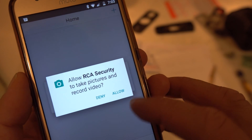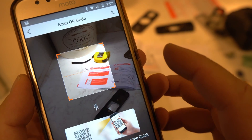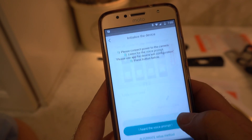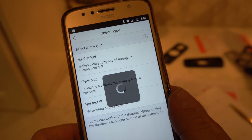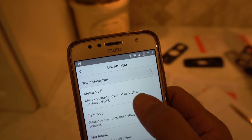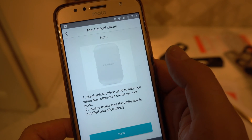Allow it to access your phone, your DNA, all that stuff. What's actually happening is the doorbell itself creates a Wi-Fi network, then the phone connects to it and tells it your Wi-Fi password - that's kind of what's happening in the background. Once you're in, you also have to tell it that you have a mechanical doorbell. It says, 'You will need to add white box' - obviously that was translated from some other language.